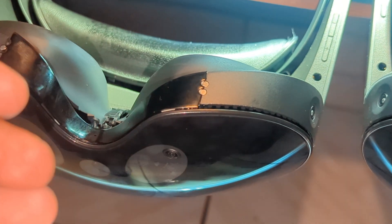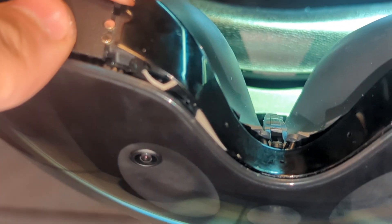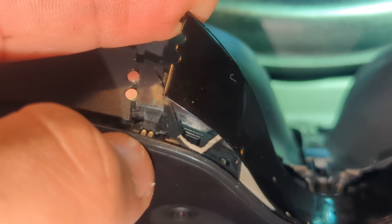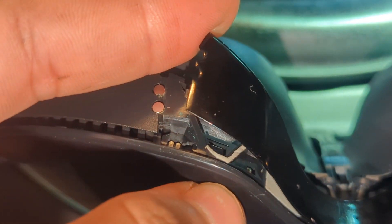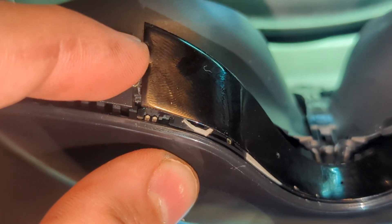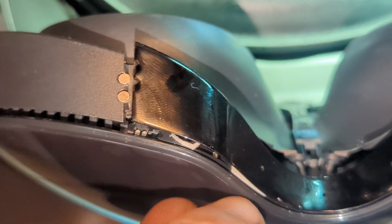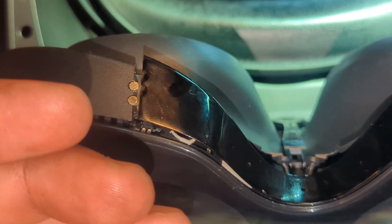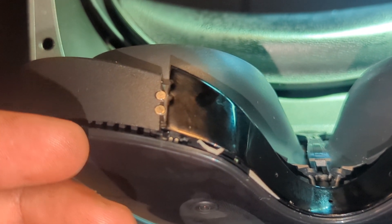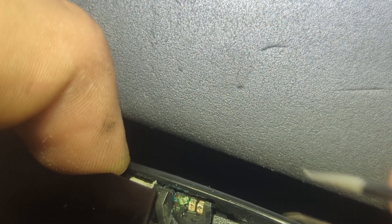I already cleaned the sensors — let me show you how I discovered the damage. You can see right here these are the IR sensors. If sweat gets through right there, these sensors will create a short circuit, it's going to melt the circuit, and all the corrosion will break your face tracking.